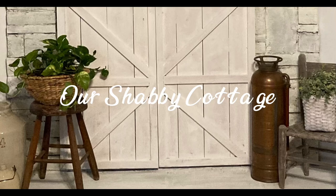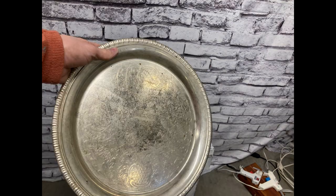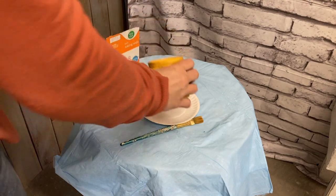Hey guys, it's Lisa and welcome to my channel. Today we're going to be making over this pitcher and this silver plated platter that I found while thrifting.